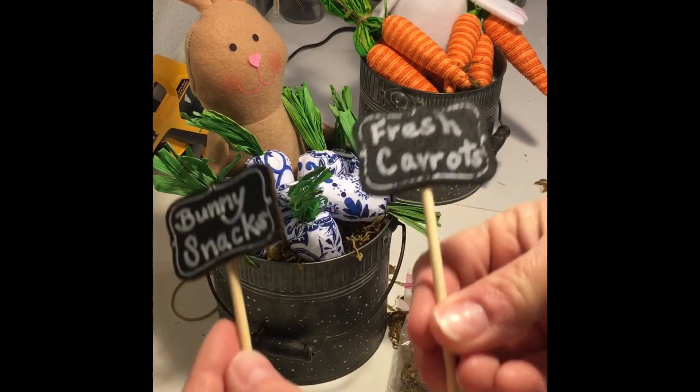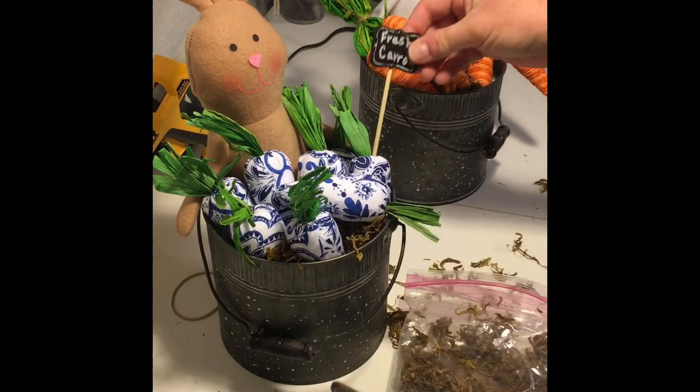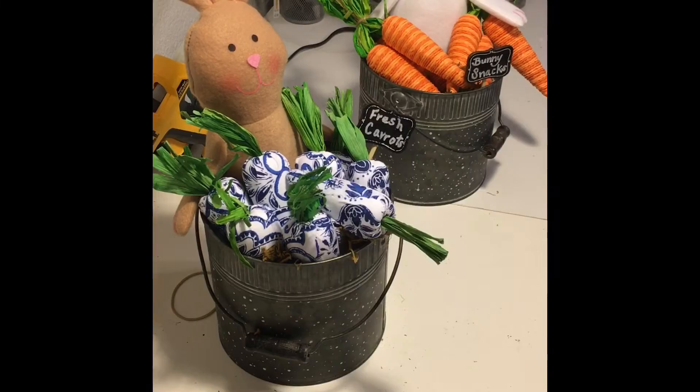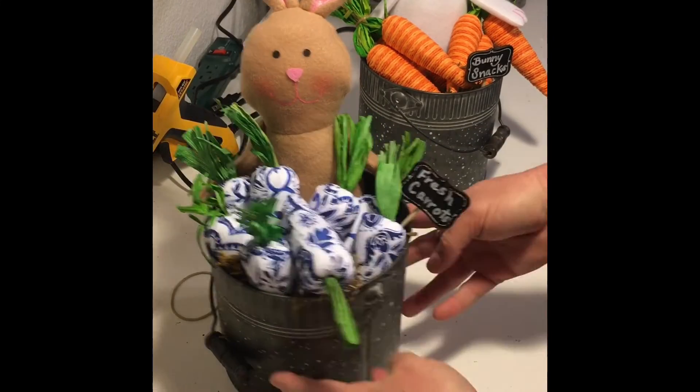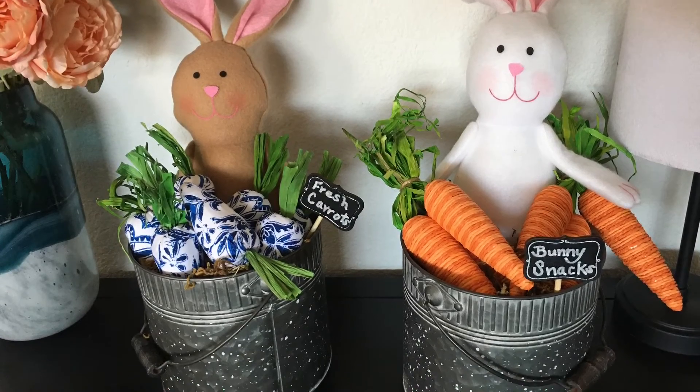And that's it — inexpensive, easy, and cute Easter decor! I hope you enjoyed this video. If you did, please share and like this video, and remember you can always follow my page at Jenny of All Traits. Thanks so much, stay crafty, and we'll see you soon — bye!